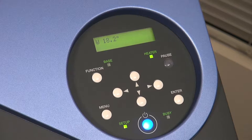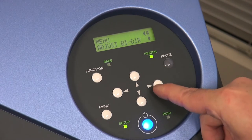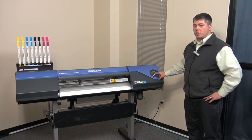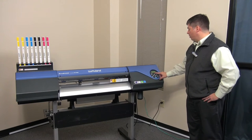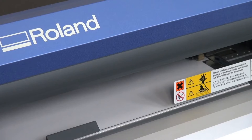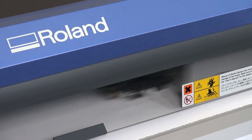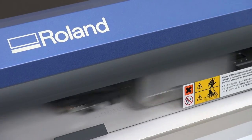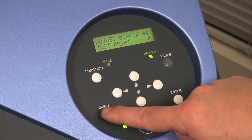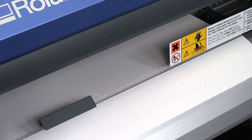To get to this calibration, go to menu and then down until we see adjust bi-directional. Go over to the right and the first option is a test print. We'll do the simple setting test print for the machine. When I press enter it'll go and print the design. To feed the material out, press menu to exit the menu settings and then the down arrow to send the media out.